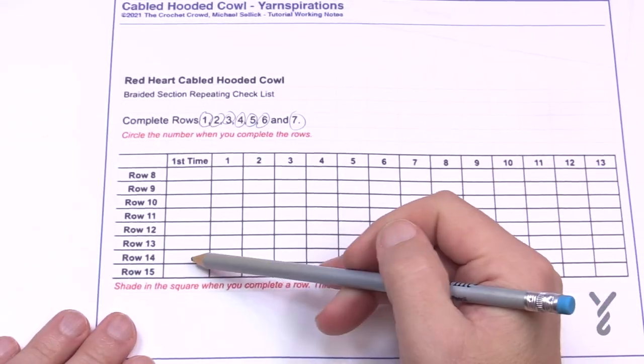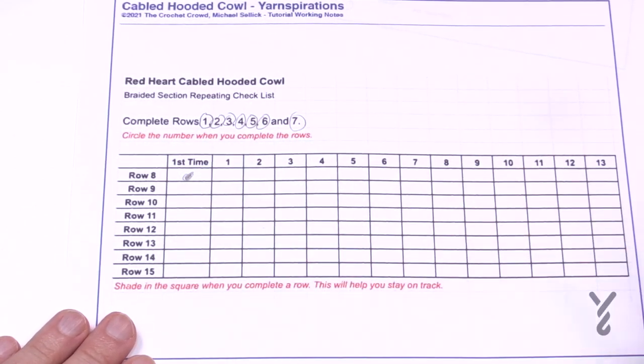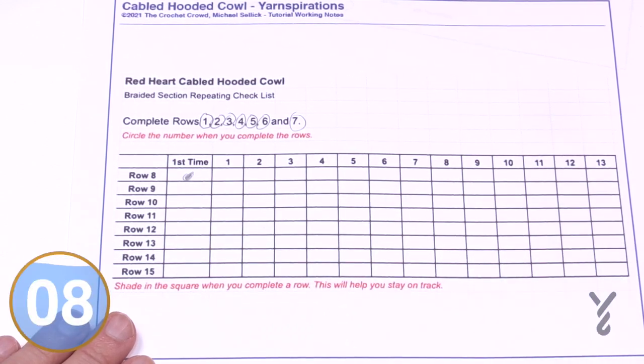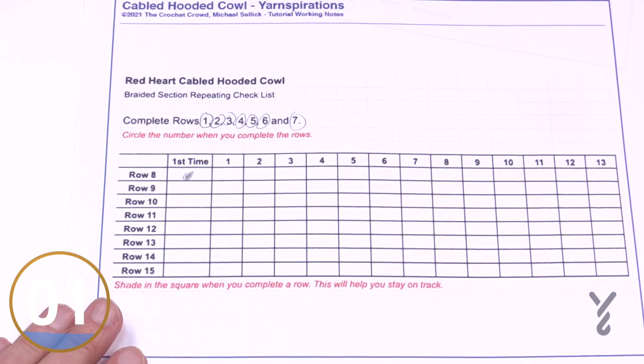On your checklist, this is the first time doing the repeat — put a dot and check it off. If you ever get confused about where you are, check your list. You have to repeat this 13 more times before you're done. Work your way down the checklist — this is the only time you'll see it on screen.